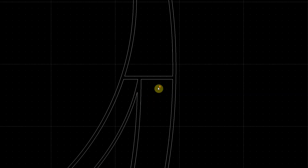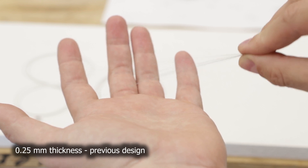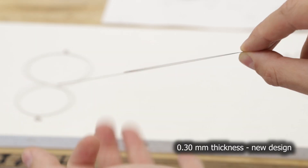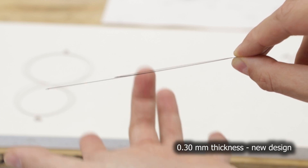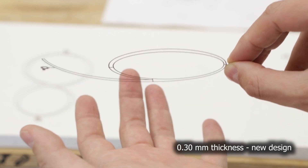We have a new, slightly modified design of the digits. They have some small tabs in between the contours which should make them less flimsy, and we also increased the thickness of the metal from 0.25 to 0.3 millimeters. We hope this will add some additional rigidity to the digits so that they tend to keep their shape.